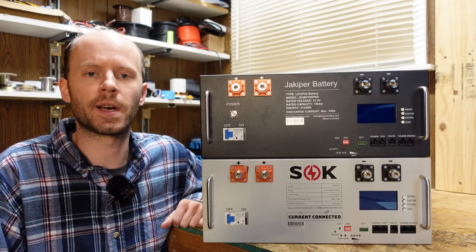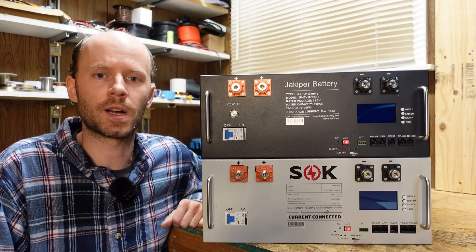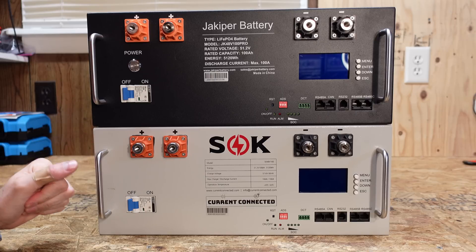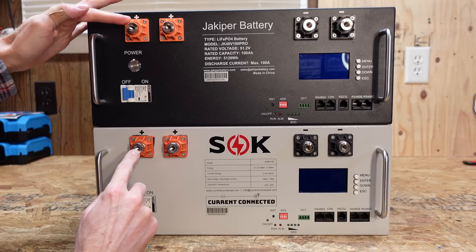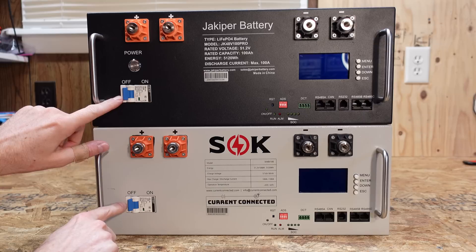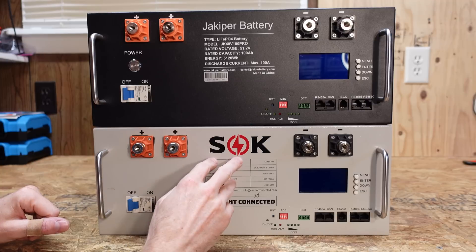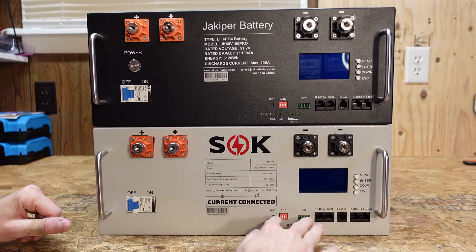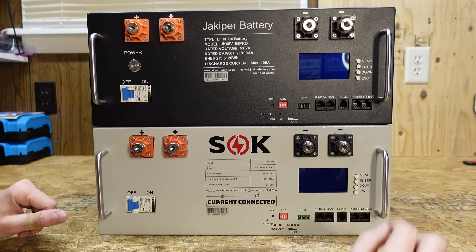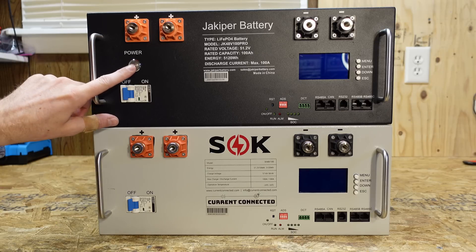Keeping openness and transparency in mind, the SOK was sponsored for a past project. The Jackoper battery I purchased approximately one month ago. Taking a closer look, they are identical in almost every way — the same pair of positive and negative terminals, the same exact circuit breaker, Chint CB-125A. Obviously the brand names are different. We have the same BMS items protruding the enclosure. I don't know if that means they are the same BMS or not. The same screen, the same buttons. One thing that's different is that the Jackoper battery has a power on/off button.